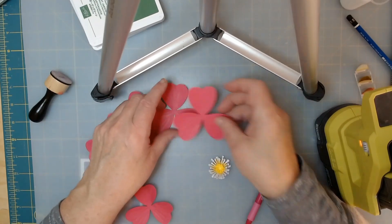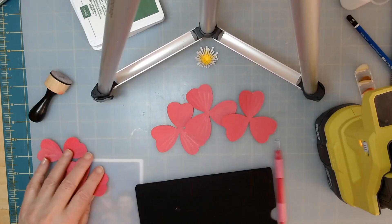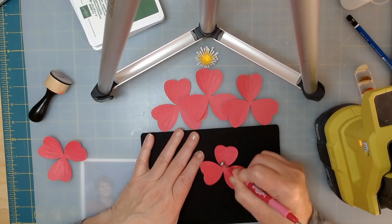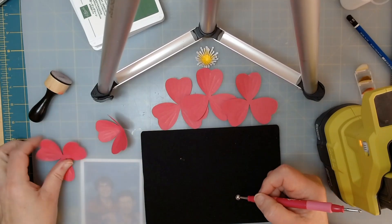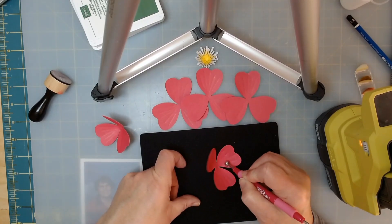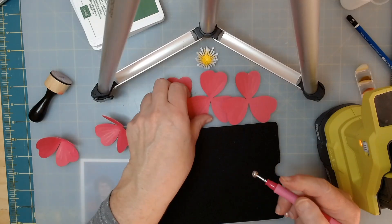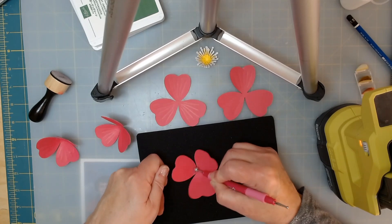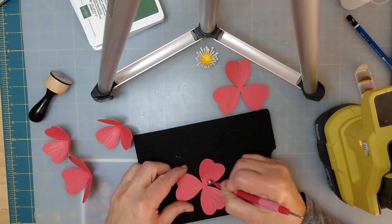I'm going to get my mat back down and we're going to do the same thing — go ahead and kind of soften the center a little bit so it starts to look right. I'm going to soften the center of this one. You can see I'm going a little bit into the flower and then coming back into the very middle and doing a lot of it there, because that flips the petals up a little bit. Same thing with this one.